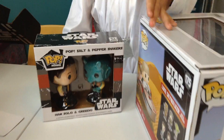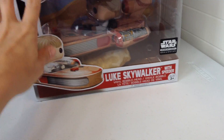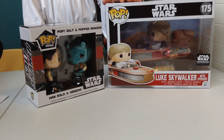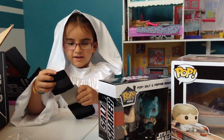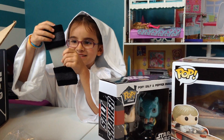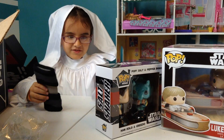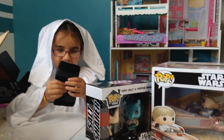So you got wristbands, you got the salt and pepper shakers, you got the Luke Skywalker with the Speeder Funko Pops, and you also got the Luke patch and the Chewy pin. So Leia, what was your favorite thing inside the box? The wristbands. The wristbands were your favorite? What's your second favorite? This — the salt and pepper shakers? Yeah. You think we should use those in our house? Mm-hmm.